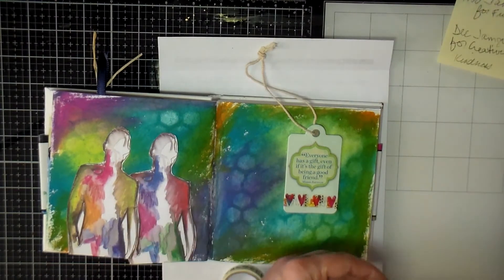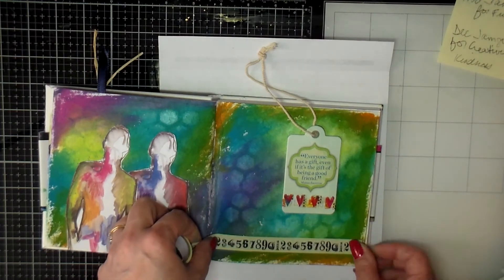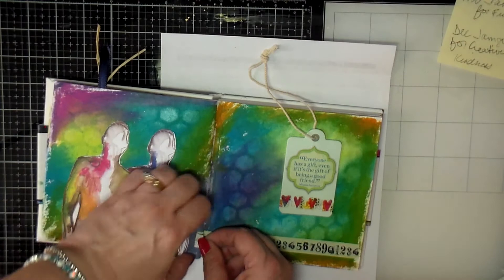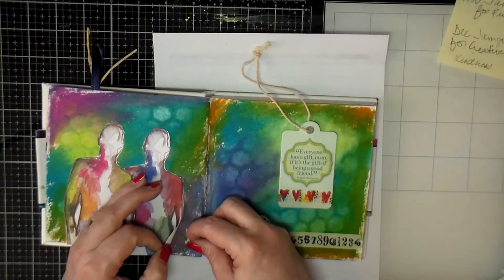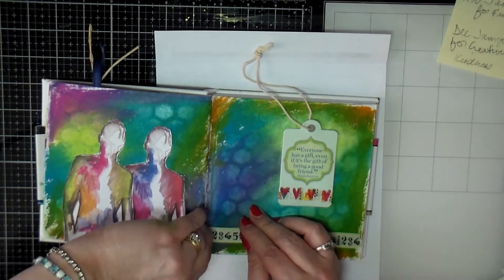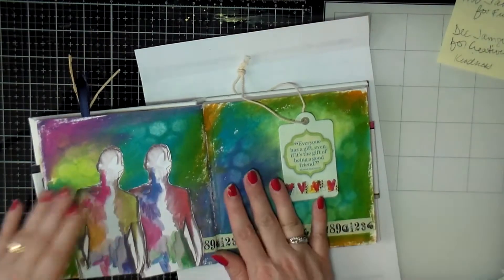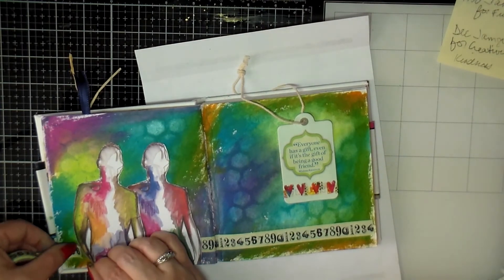I decided the page needed something else, so I got this washi tape — I think it might be Tim Holtz, I'm not exactly sure. I put that along the bottom; I thought it was cute and it kind of matched my tag with the light green. It was a little crooked so I tried to get it back up, but it wasn't coming up — it was stuck down. Then I put a little bit on the other side to make it look like it was going across.